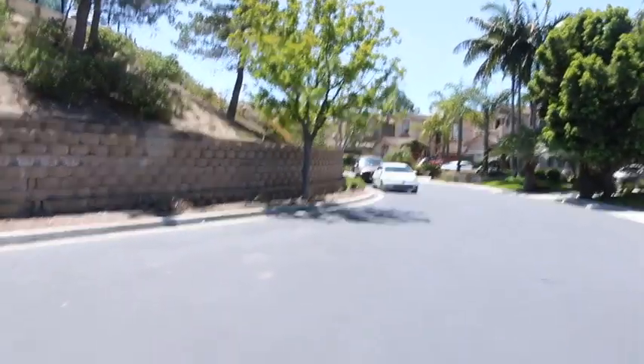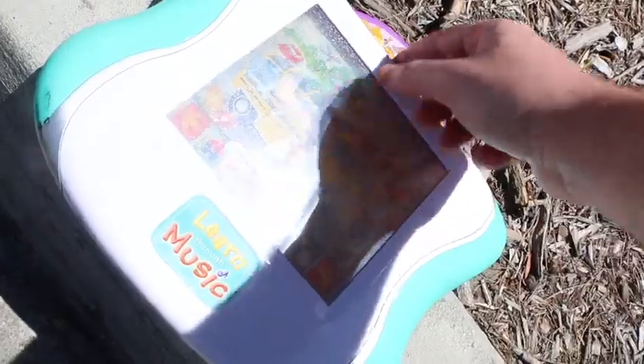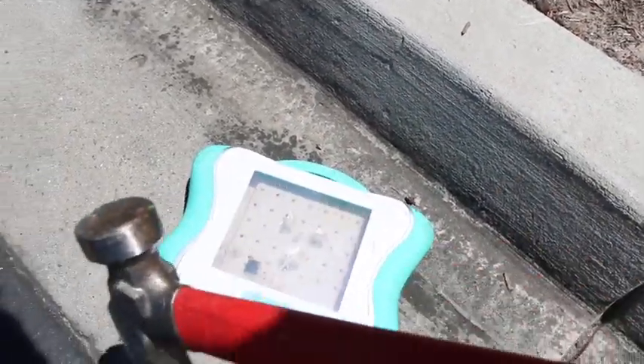Looks like a car over there at my friend Holden's house. Anytime I come out here, he tends to be skateboarding. I also got a new hair dye. Let's see if it still works. Nope, guess not. Time to bam and slam and bam this learn-through-music toy. Oh boy.